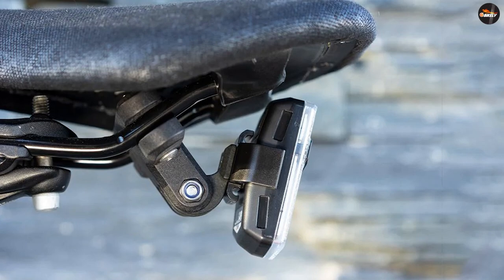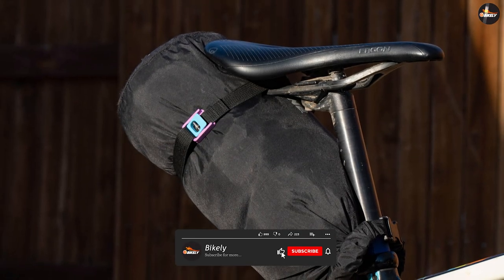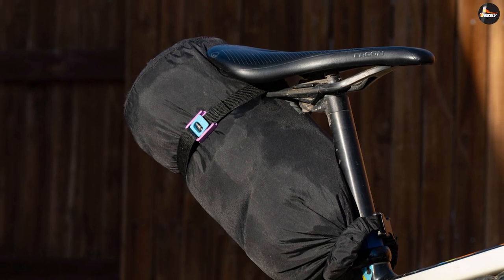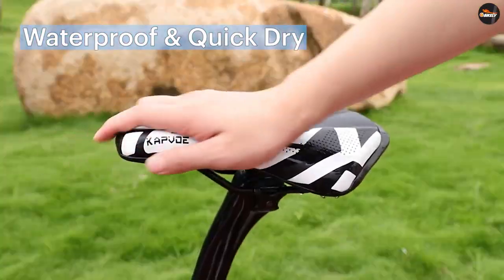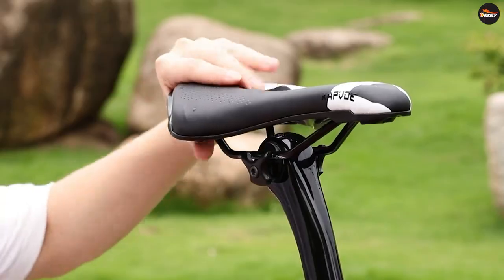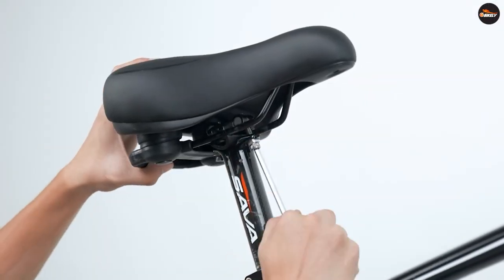Cost. In general, rail mount saddles tend to be more expensive than post mount saddles due to the use of high-quality lightweight materials. However, there are exceptions and the cost of a saddle will ultimately depend on the brand, materials, and features. Overall, both rail mount and post mount bike seats have their pros and cons, and the best choice for you will depend on your individual needs and preferences.